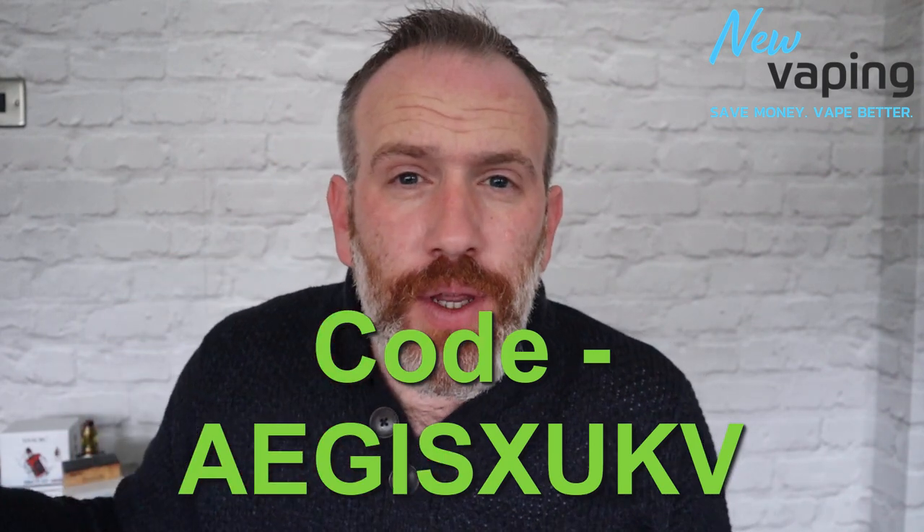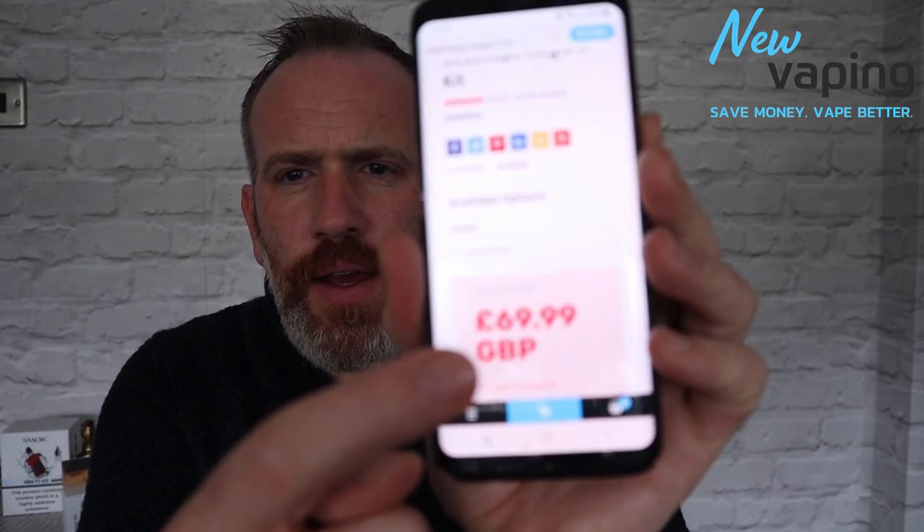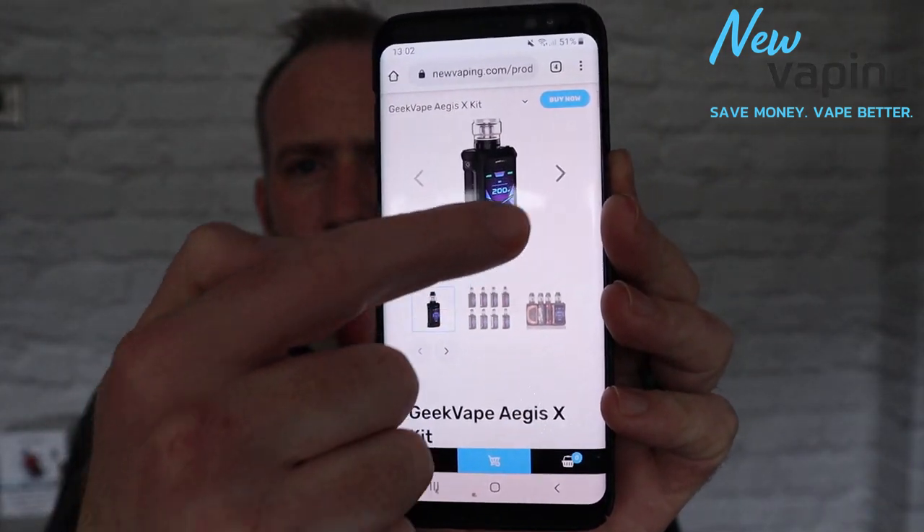This mod and kit is £69.99 on newvaping.com — it's a decent website. With the 26-pound-off coupon code it's an amazing deal. Thank you to Curo for sending me the coupon code — it's nice speaking to you on WhatsApp. You literally send me items out and I'll review them, so thank you.